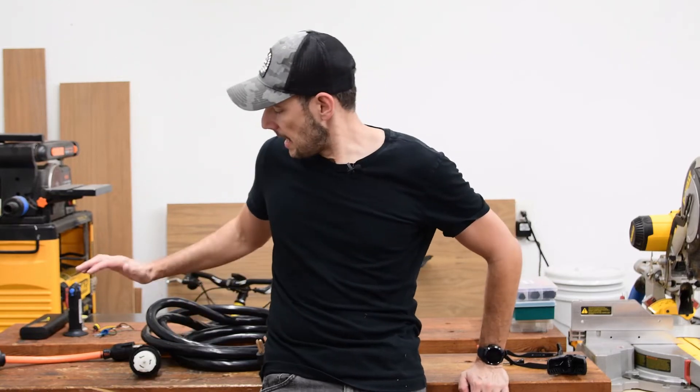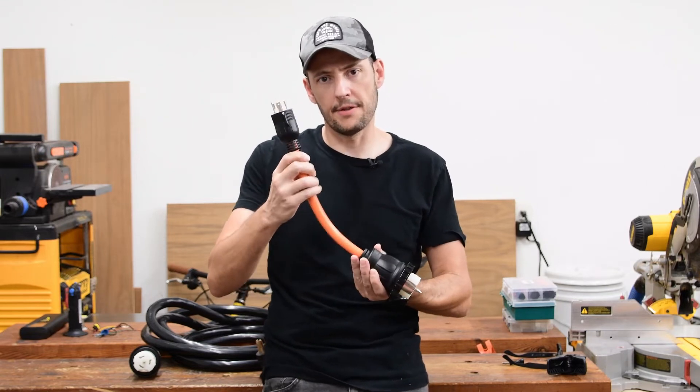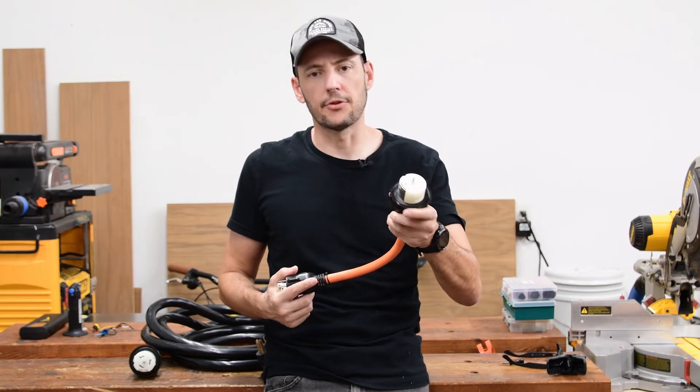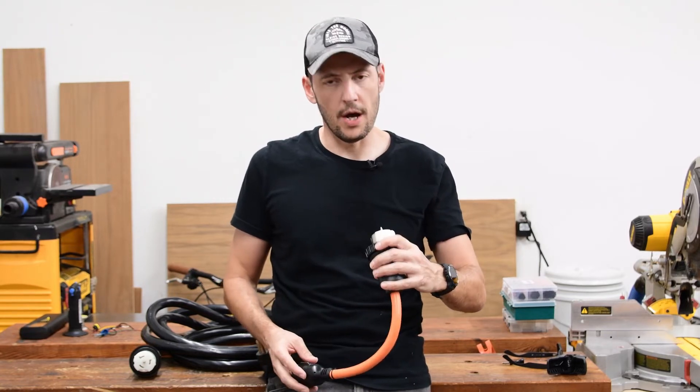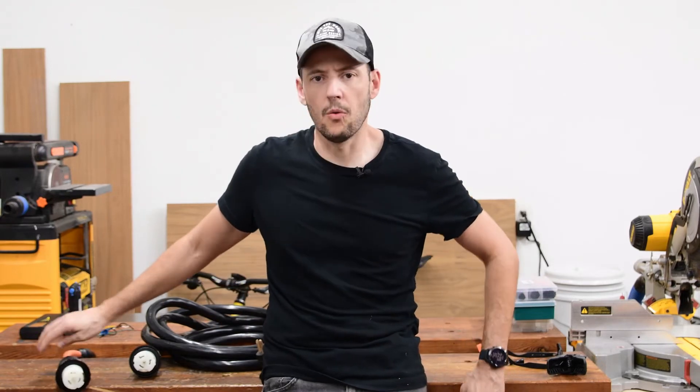Since I'm planning on keeping both generators — the small one, 6500 watts, and the 12,000 watts that I bought — I got this cable adapter so I can connect the small generator, 30 amps, into the 50 amp electrical box. That way, in case the big one fails or something happens, I can always have a backup.